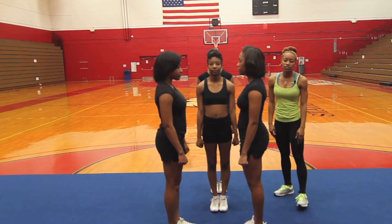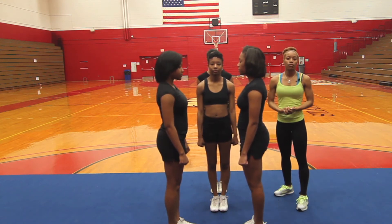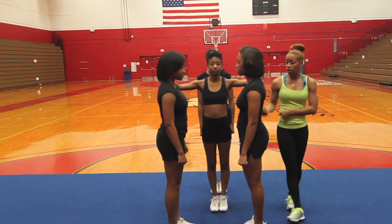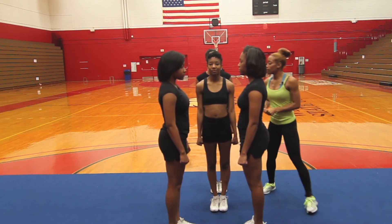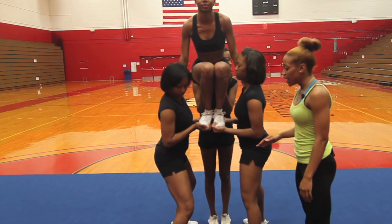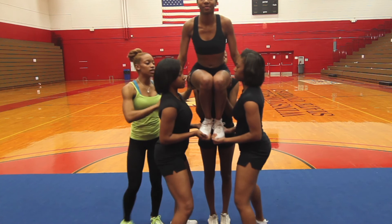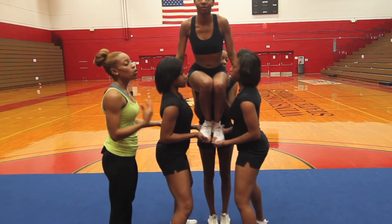Before beginning any stunt, you always want to have a count — that goes for stunts, jumps, and tumbling — because you always want to be synchronized on the floor, whether it's a game or a performance. Our counts are going to go five, six, seven, eight, clap on eight, set on the next beat, get your flyer together on one, then she proceeds to jump in. We're going to stop there so you know where to put your hands, where your feet should be, where your butt should be, and how your back should be straight. Bases' knees should be slightly bent because they're going to take all their power from the legs, and your back spot is going to have control of her butt to push her up to the next part of the stunt — whether that's an extension, elevator, or press.